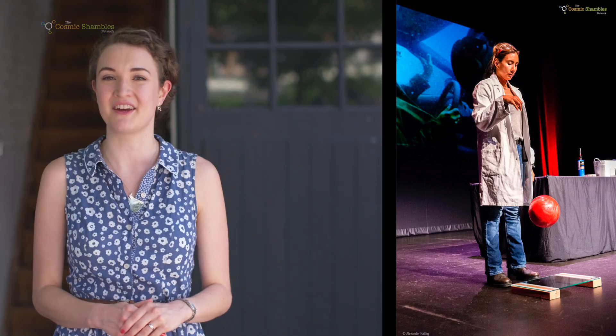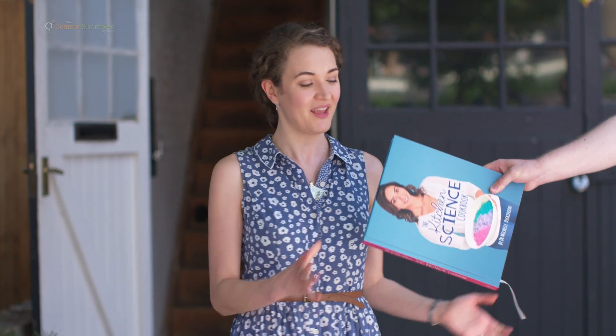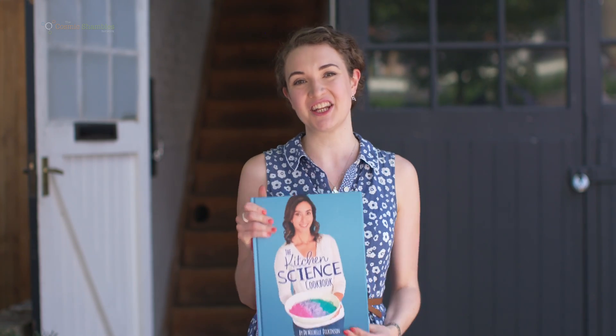Today we're going to do some science-inspired cookery and to help me I'm joined by Dr. Michelle Dickinson, a nanotechnologist. If you were lucky enough to catch the Cosmic Shambles live tour in New Zealand and Australia you might have seen her on stage, but at the moment she's here in the UK because of the launch of her new book, so we're off to the kitchen to do some cooking.